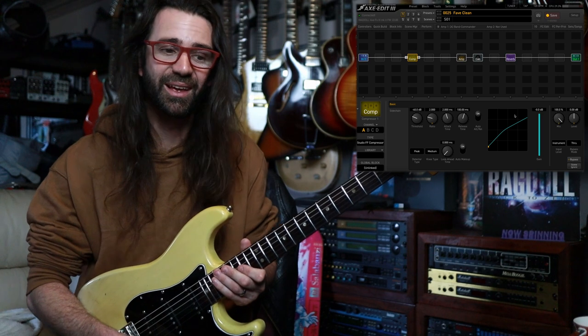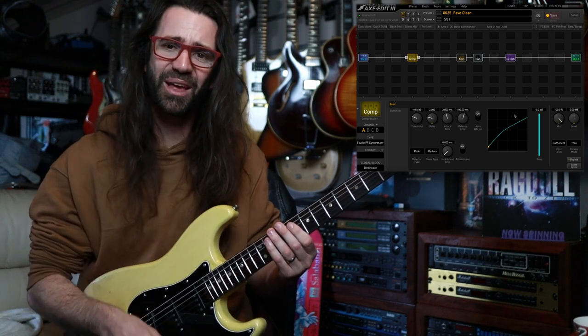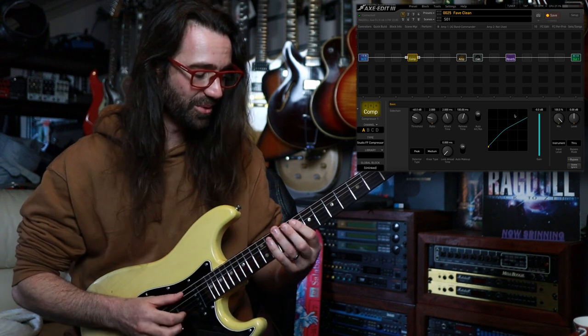If you like what I'm doing on the channel, check the video description because there are a bunch of different ways you can keep the lights on here, keep my cats fed, and keep me making these stanky guitar faces. Thanks for watching and I will see you all next time.